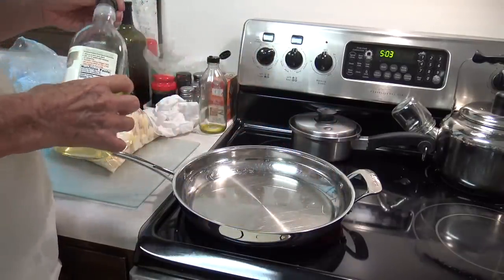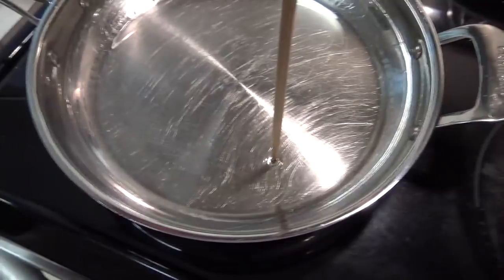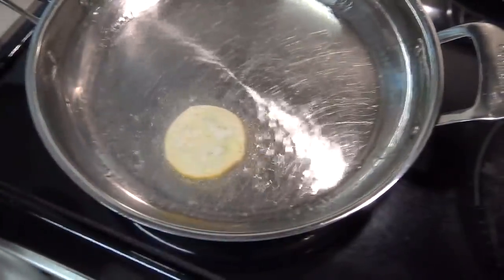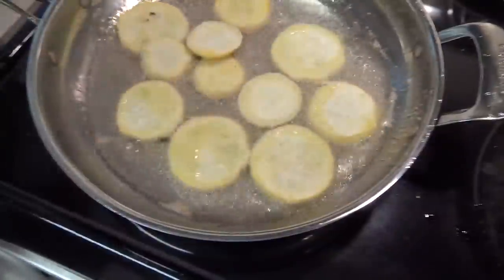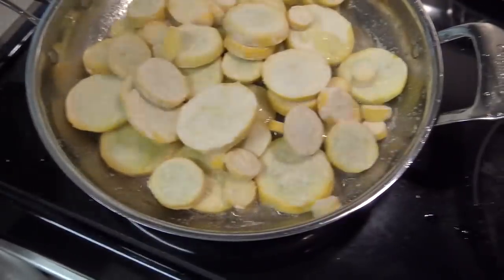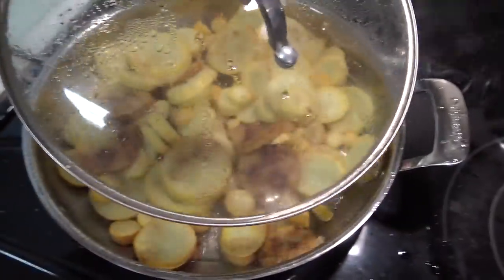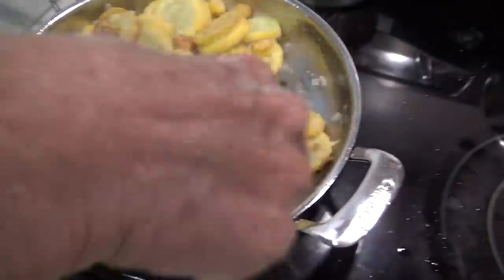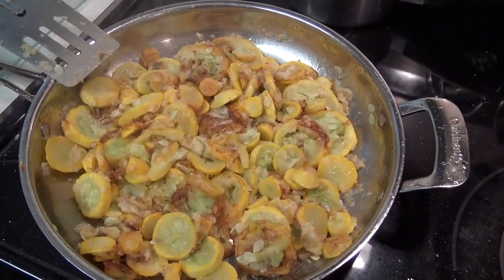Get whatever oil you like into the pan. I don't use a thermometer — when I put a chopstick in and it begins to sizzle with those little tiny bubbles, I know it's ready. I'm going to build the squash up in layers because I'm not trying to produce crispy slices — I want them soft. So build it up with about three or four layers of squash. Once it starts cooking, the pieces on the bottom start browning first, so get in there with a spatula, turn it over, move them around, and let it continue to cook.